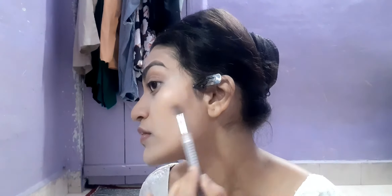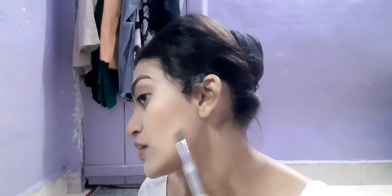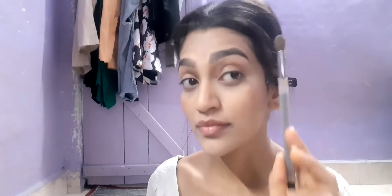After that I'm going to contour my nose. This product is worth it — it's not expensive but it does the job very nicely. I was looking for a contour shade for a long time and I'm totally in love with this one. It gives a very natural contour with no harsh lines, and you can build it up as much as you like.